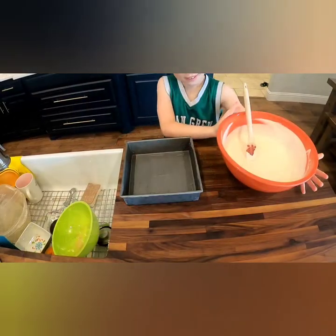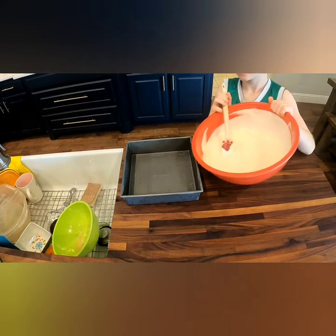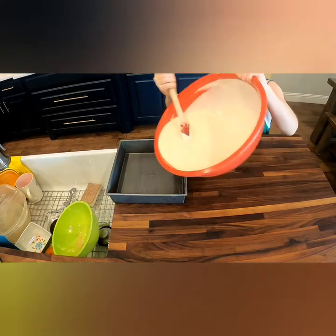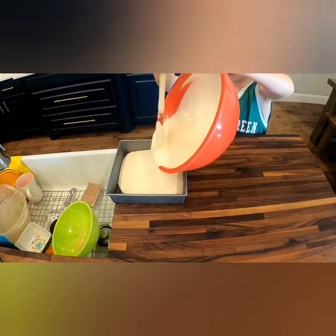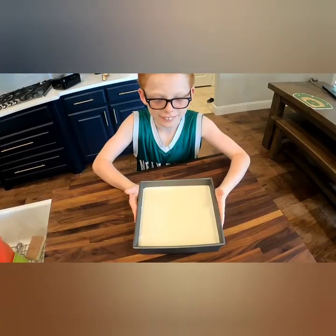Now we're gonna pour this in the pan and wait until it freezes. Now we're gonna put it in the freezer.